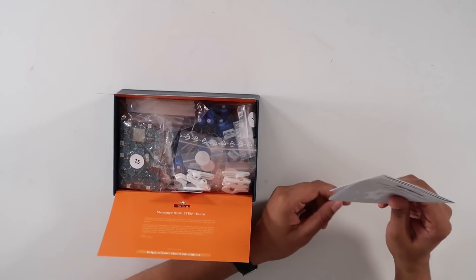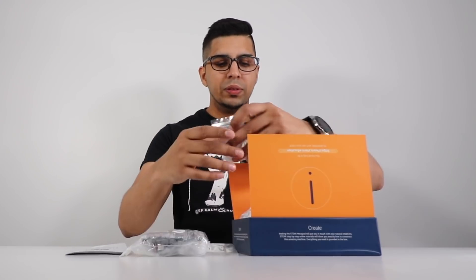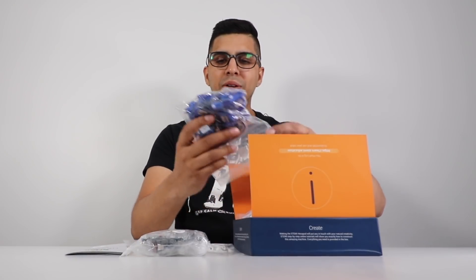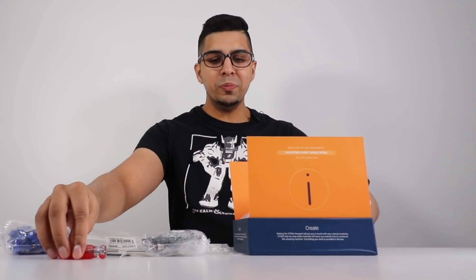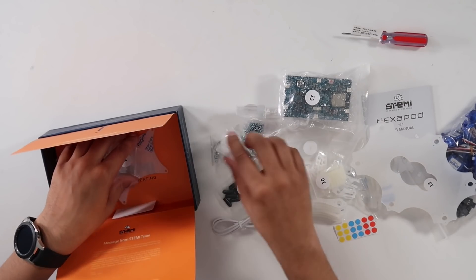Starting to take these things out — wow, that's actually a good amount of parts. We have ourselves a user manual. Everything is nicely labeled based on their numbers, all the different parts here. You've got servos, it comes with a little screwdriver as well, screws, nuts, and bolts.